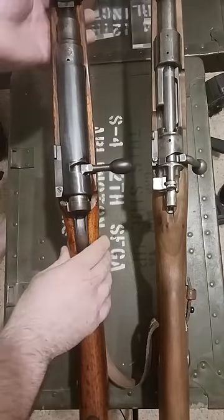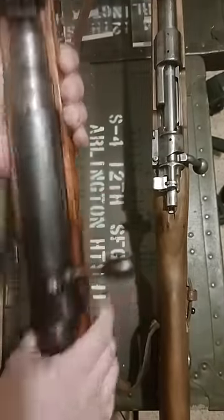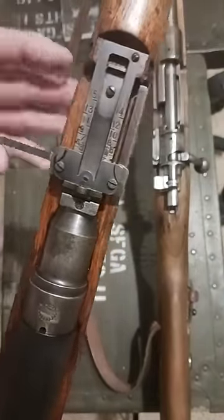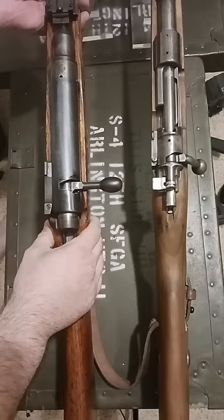The Japanese Arisaka — most people know this gun for some of its crazy features, like the dust cover that goes over the bolt, the rear sight having these aviator wings, and there's a bipod — which I do not have — that basically looks like hot dog tongues.